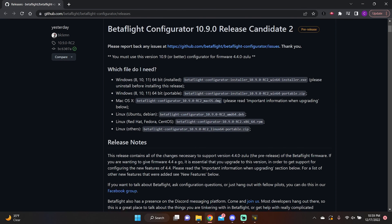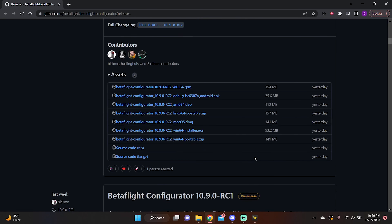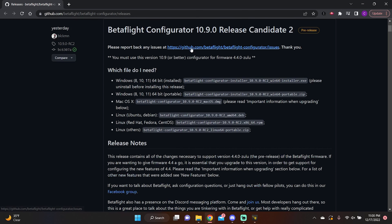We need Configurator 10.9.0 to pull Betaflight 4.4. Click the link, open the 10.9.0 RC2 page, scroll to assets, and download your version — if you're on Windows, grab the Win64 installer. Just a reminder: all the other firmware we'll look at is not release candidate; it's full release. The only wonky things are the Betaflight 4.4 RC and the 10.9.0 Configurator RC. Now let's head to HDO's GitHub to pull the VTX firmware.